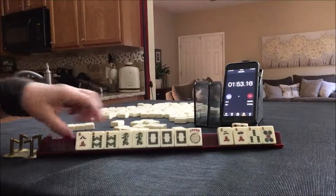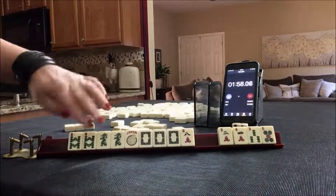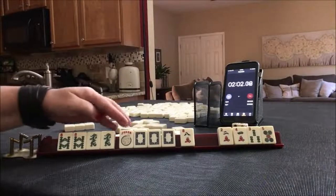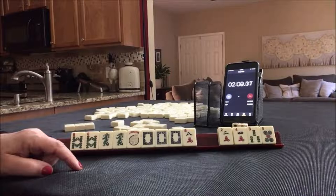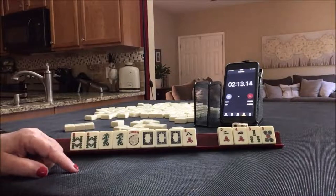Lap. Four discard cards for like numbers. Pair, pair, pong, pong, kong. We need eight dots. Let's build up the eights — like numbers with eights. I think a year hand might have been okay too.